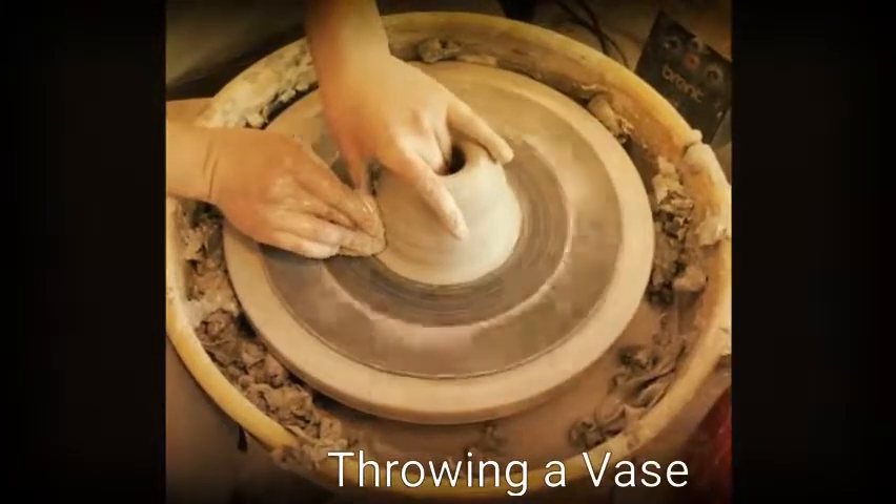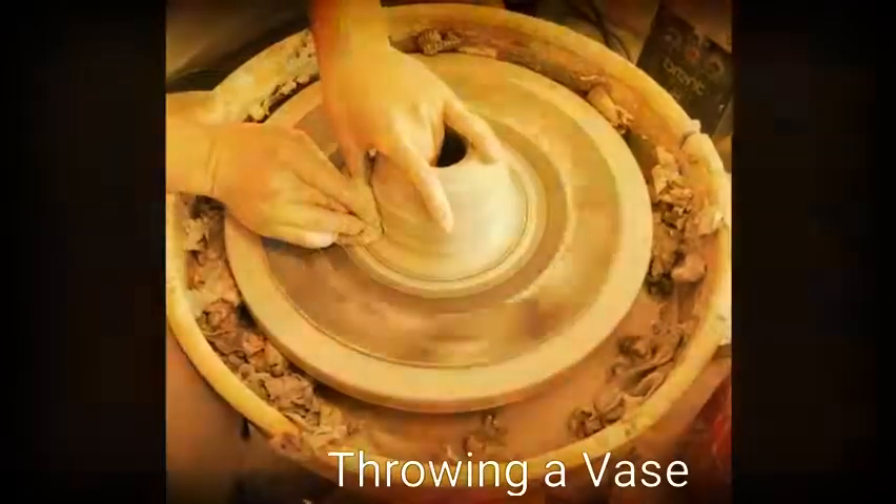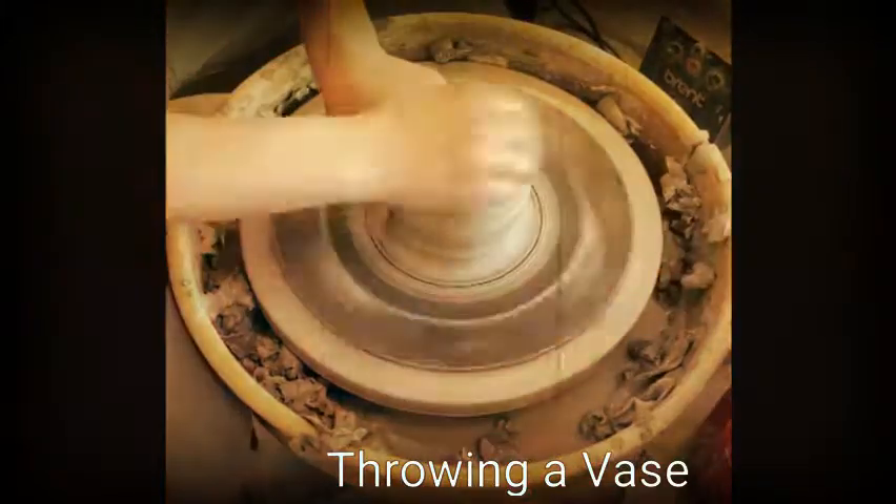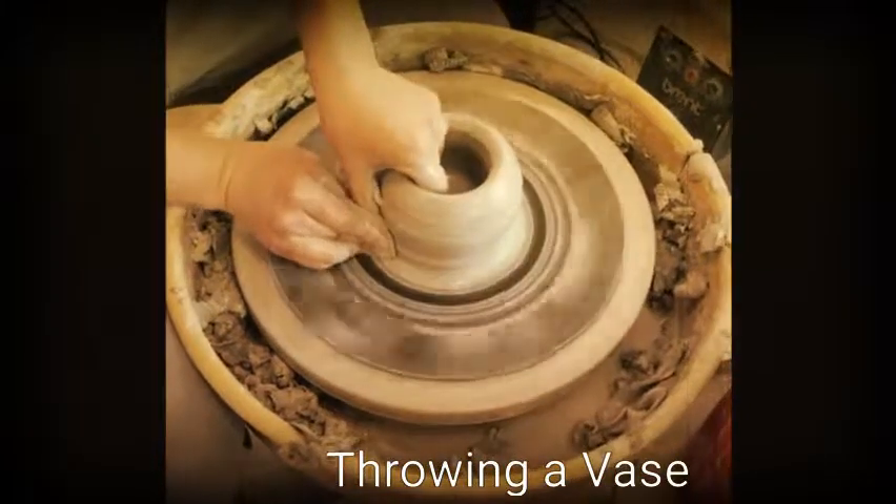I'm going to use my right hand to support my clay from the outside. My inside hand, or my left hand here, all I'm going to do is squeeze or pinch out, making sure that the bottom of my base is nice and flat.